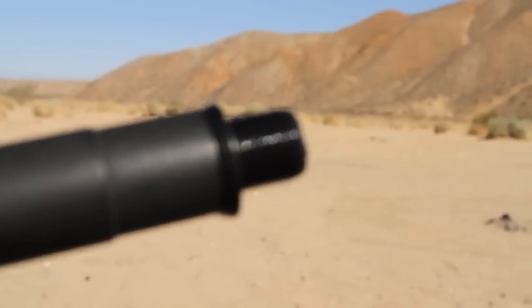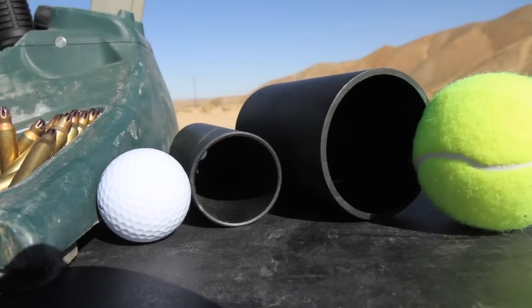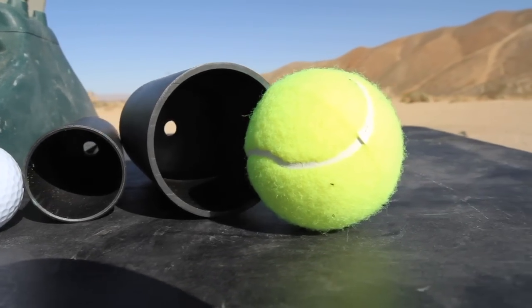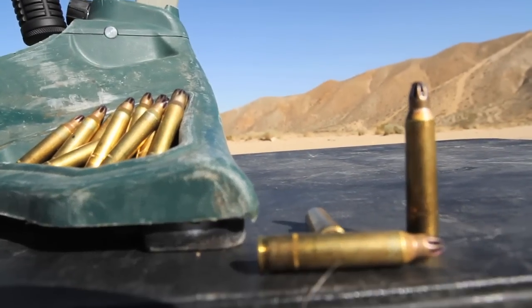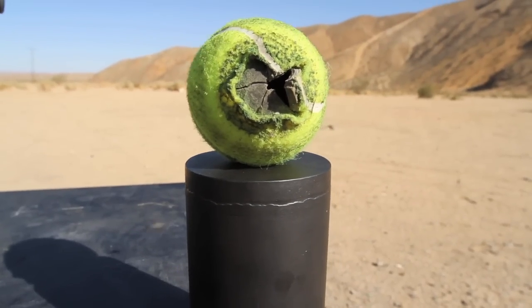Installing a tennis or golf ball launcher on my AR-15 is as simple as screwing it on to the end of the barrel. To launch a ball I fire the gun with two 23 blanks. Now blanks still pack a mean punch — you always need to treat a firearm when handling it as if it were loaded with live ammo.